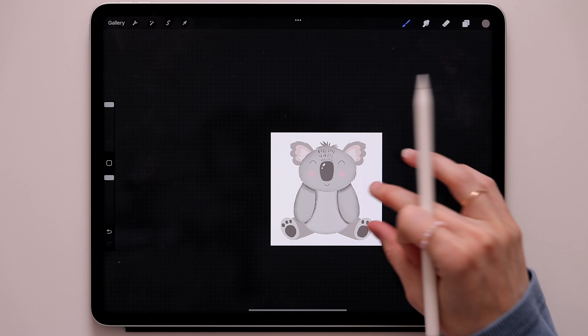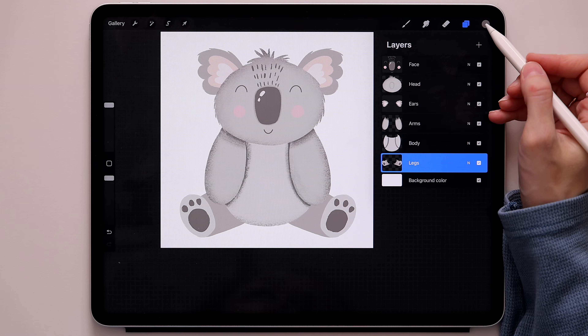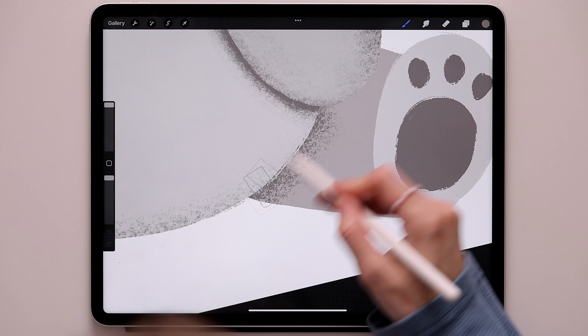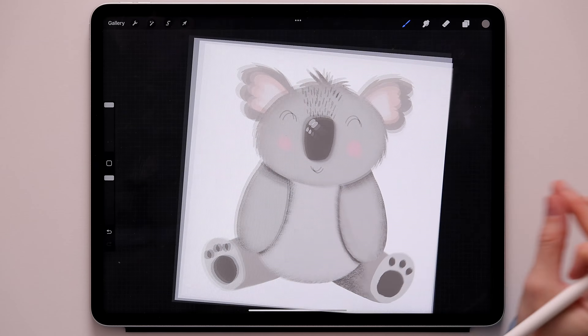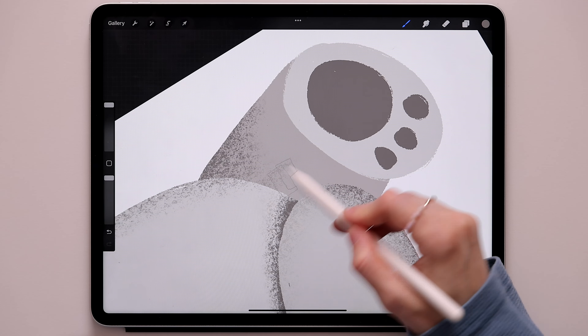Now go to the legs layer, take two fingers, swipe to the right, use the same color, and create a shadow in this area. Do the same thing on the other side — turn it, create some shadow.